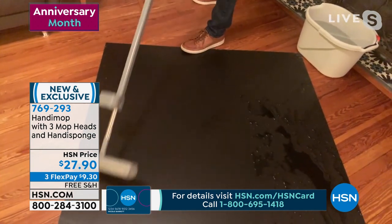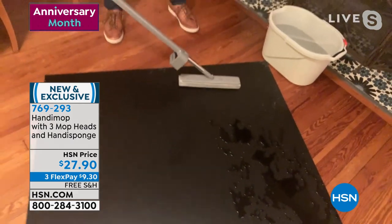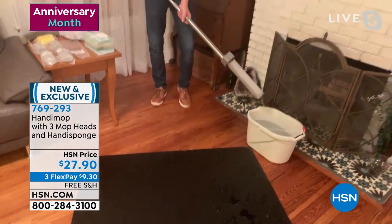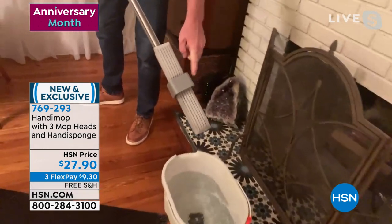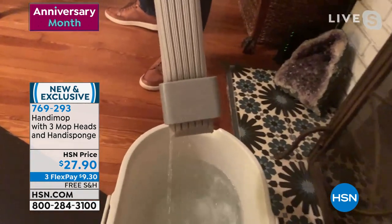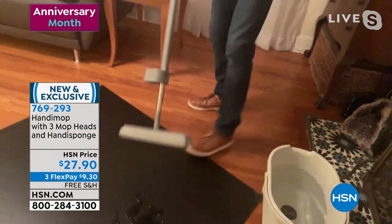The PVA material that the sponge is made out of is called polyvinyl alcohol. You clean it to the side — you hear it click, it flips. You bring it to your bucket, your sink, whatever it may be. And when you bring the five roller through, it will compress the PVA to release everything back into the bucket or the sink.